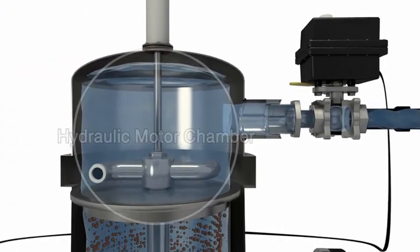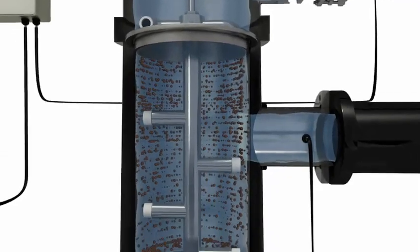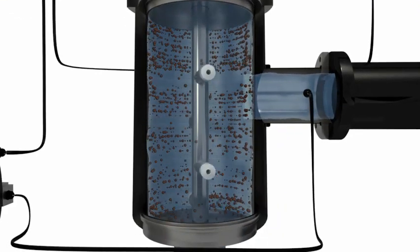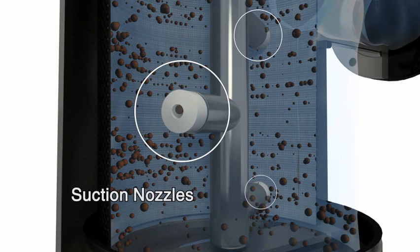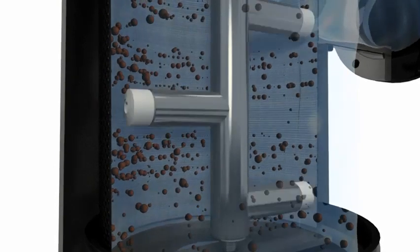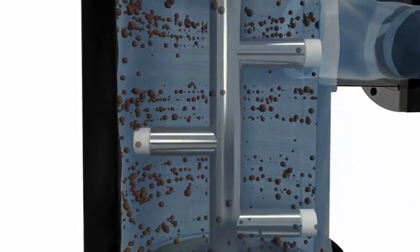Opening the flush valve creates a loss of pressure in the hydraulic motor chamber, which causes the particle remover to begin vacuuming the inside of the screen through several suction nozzles. The flow of water through the hydraulic motor drives the particle remover's rotation, allowing each suction nozzle to scan a radial strip of screen.